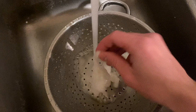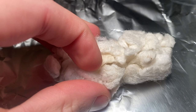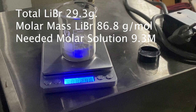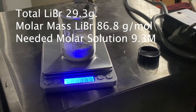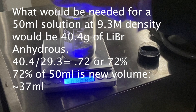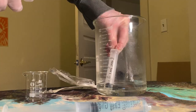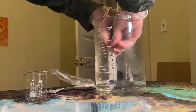I put the cocoons on tinfoil, as the protocol calls for — letting them sit overnight to dry before going into the lithium bromide. I had 29.3 grams of lithium bromide and needed to make a 9.3 molar solution using an 86.3 gram-per-mole ratio. Originally planning 50 milliliters total, I calculated the correct water volume to be 38 cc's or 38 milliliters.